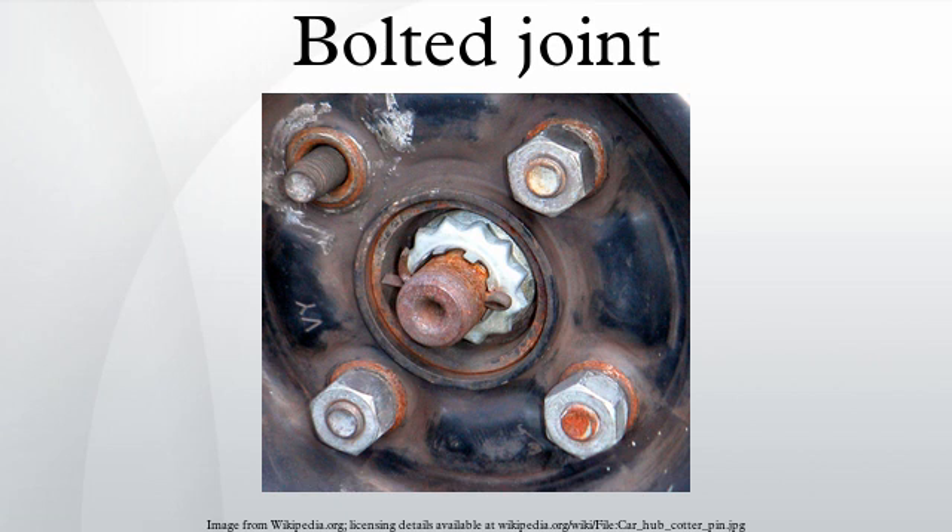Proper joint design and bolt preload provides useful properties. For cyclic tension loads, the fastener is not subjected to the full amplitude of the load. As a result, the fastener's fatigue life is increased, or if the material exhibits an endurance limit, its life extends indefinitely. As long as the external tension loads on a joint do not exceed the clamp load, the fastener is not subjected to motion that would loosen it, obviating the need for locking mechanisms. For the shear joint, a proper clamping force on the joint components prevents relative motion and the fretting wear that would result in fatigue cracks.